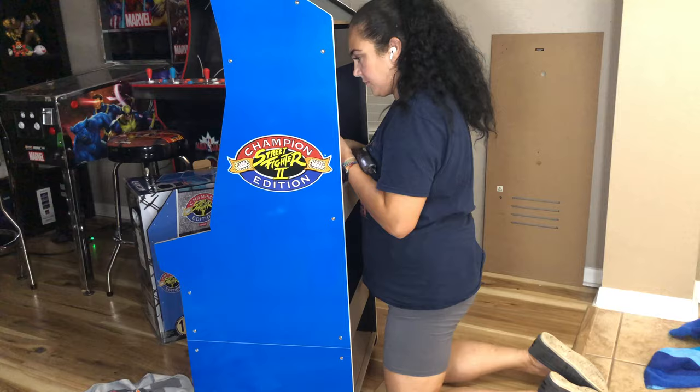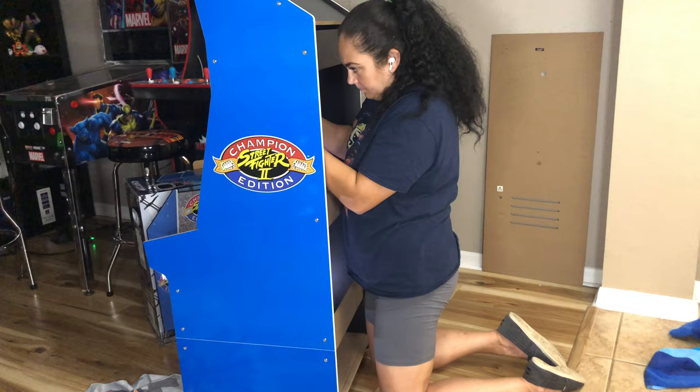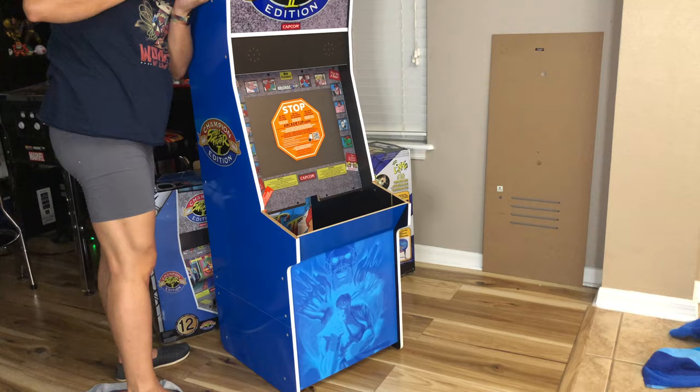It feels very stable once it's all together. One thing I liked that the other ones don't have is that at the end you'll see me actually putting some screws into the side where the riser is, so it will actually attach the riser to the arcade cabinet itself — the other ones didn't have that.